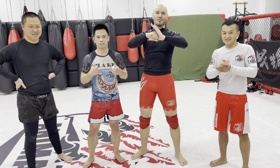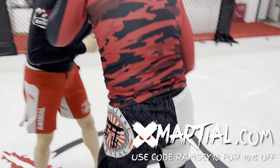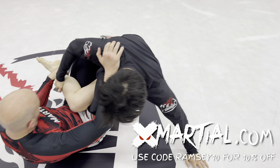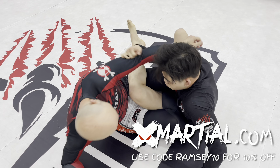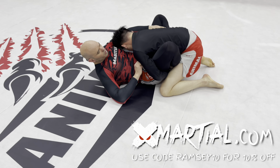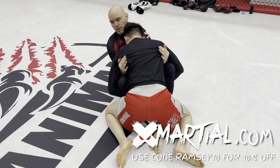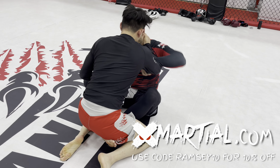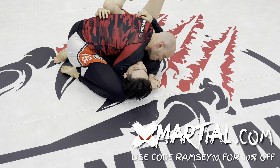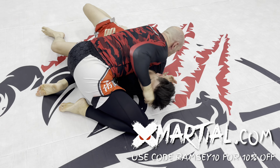Thank you for watching — now get out there and train. Do you like the rash guards and shorts I wear in my YouTube videos? Get your own at xmarshall.com and use code RAMSEY10 for 10% off your entire purchase. Over the years I've been offered a lot of sponsorship opportunities and turned most of them down — except xmarshall.com, because it's a brand I use and trust. They make quality gear. I don't want to sell you crap that takes your attention away from training. xmarshall supports athletes from the very beginning, so if you're going to get training gear anyway, it might as well be the good stuff.